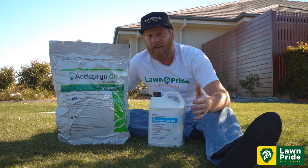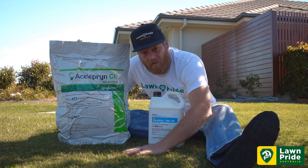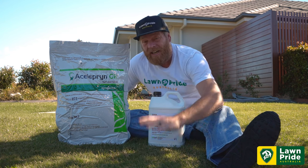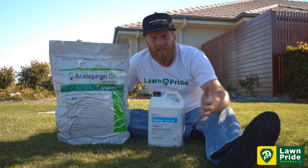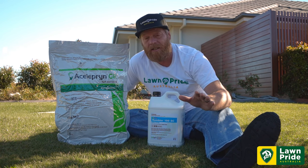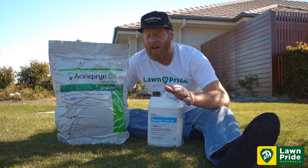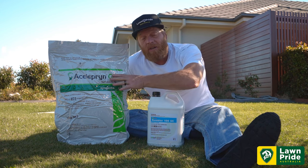If you do get the damage and you haven't fed the lawn, the best way to encourage your lawn to recover is giving it a feed. We want that turf grass to grow back and recover. Depending on the damage that our lawn pests have made, that's going to determine your recovery period — so we want to eliminate the chances of that happening.